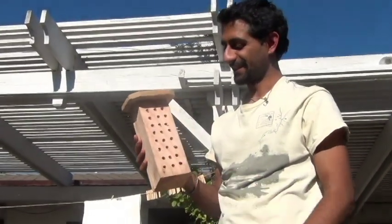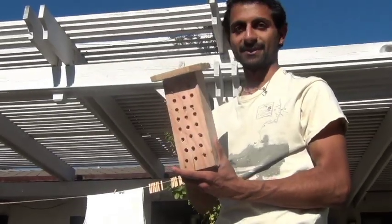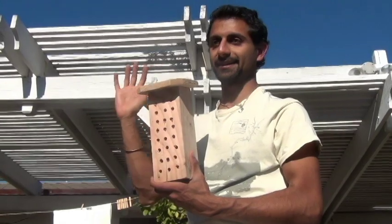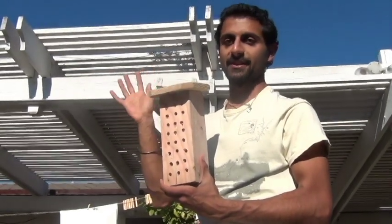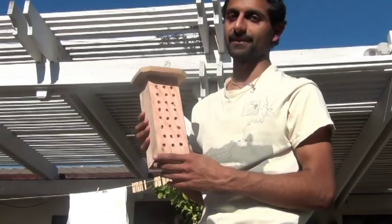Alright, so that's it — pretty much done. I'm just going to mount this onto one of the walls here. You want to mount it on any southern-facing wall because the bees do like that warmth throughout the day.